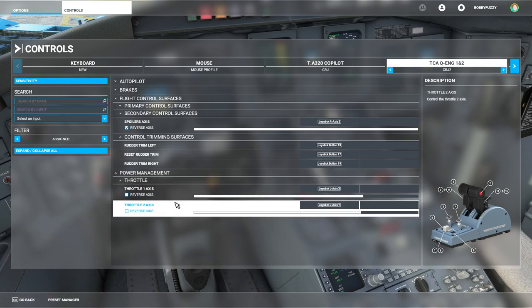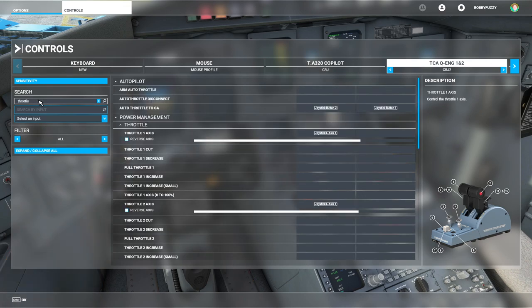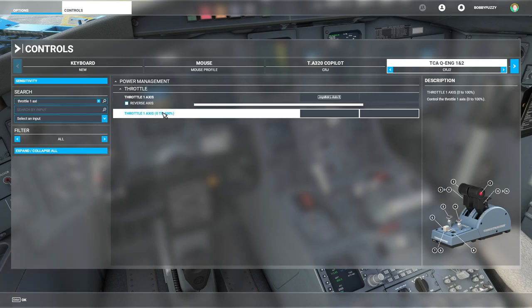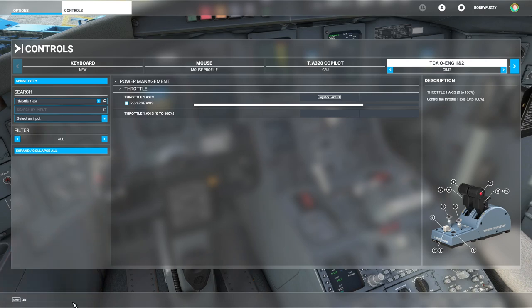The throttle axis is mapped as you would normally do, but these do differ slightly from what is usually used in Microsoft Flight Simulator. You will need to map these two specific assignments rather than the usual ones. In Microsoft Flight Simulator you normally use the 0-to-100% assignment, but you don't want to use that for the Aerosoft CRJ — otherwise the throttle won't work properly — so make sure you have the correct assignment on your throttle levers.